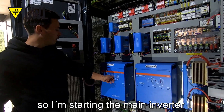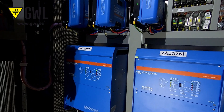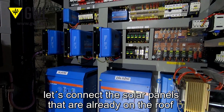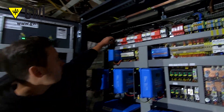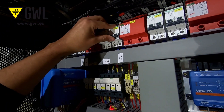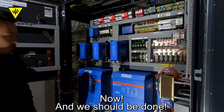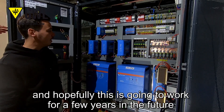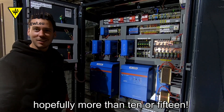So I'm starting the main inverter! Heard the click! And let's connect the solar panels that are already on the roof — three strings, one after another. And we should be done — we should be in off-grid mode! We don't have any grid here anyways. Hopefully this is gonna work for a few years in the future, hopefully more than 10 or 15!